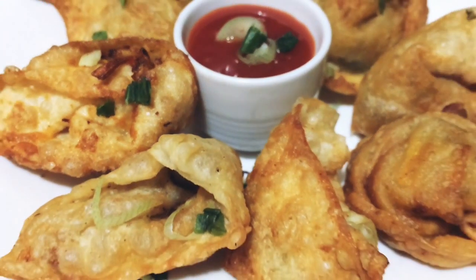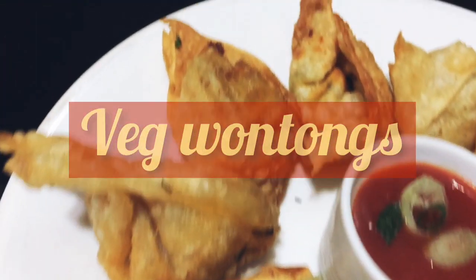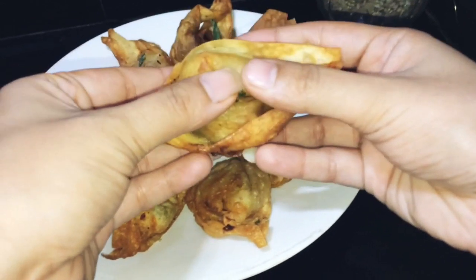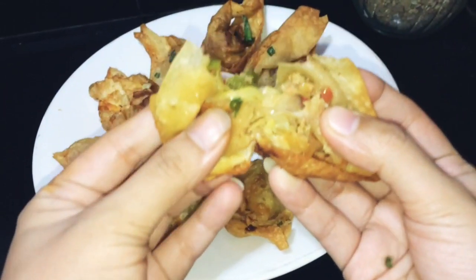Assalamualaikum friends, welcome to Laisha's kitchen. Here I am back with another Ramzan special recipe — Veg Wonton. These wontons are very simple and easy to make, so without any delay, I will start the recipe.